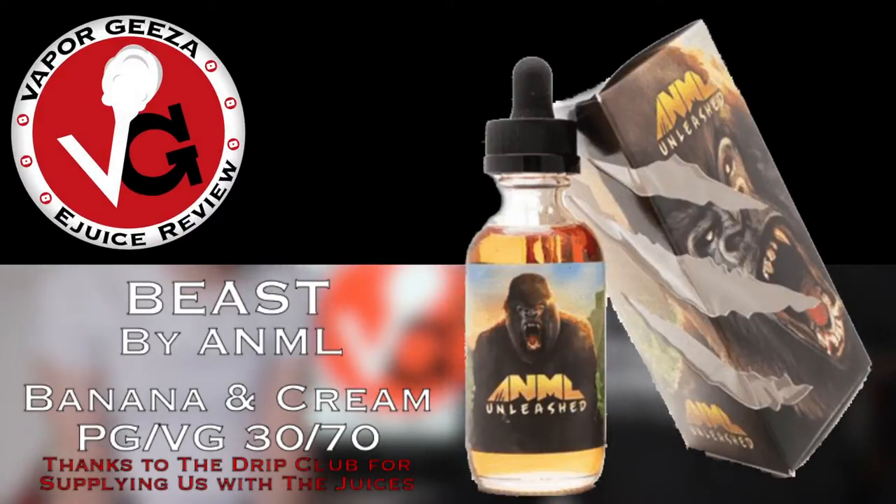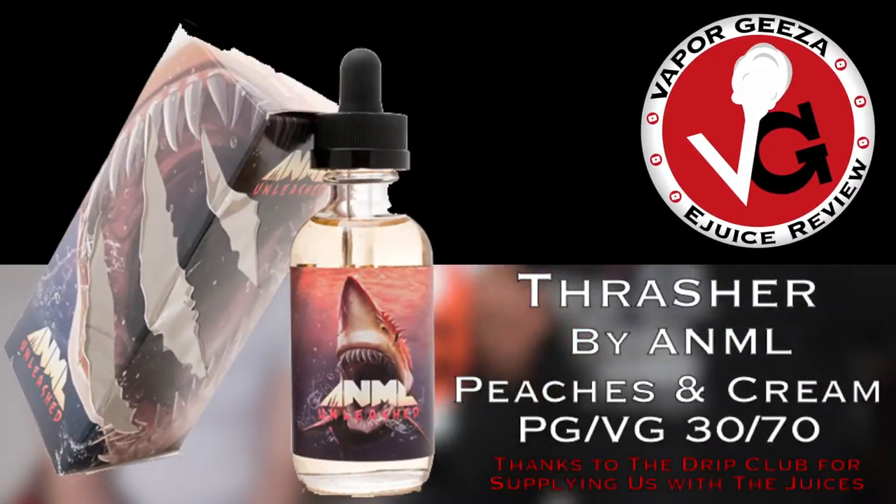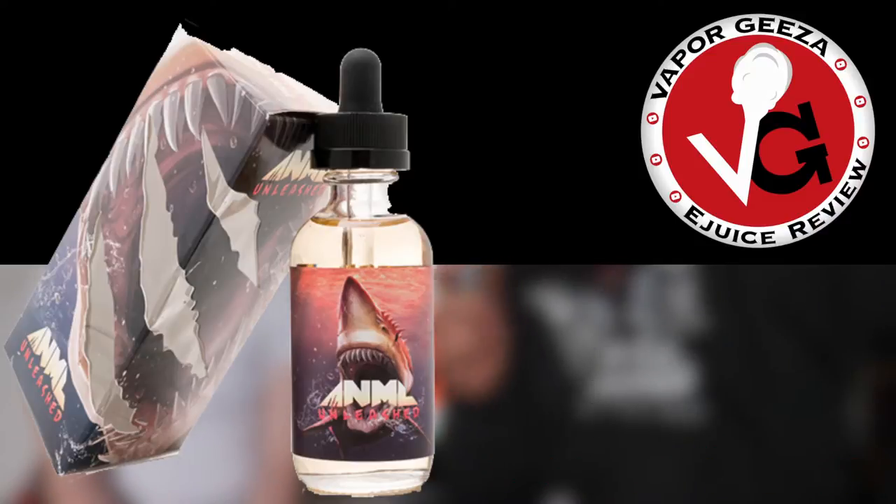I am back from outer space! Today we bring you a juice review courtesy of the Drip Club — big up Drip Club as always, always looking out for us. We have got the ANML Unleashed line. This is part one of our juice review of the complete line. The Gorilla is a bananas and cream, the Shark is a peaches and cream — like those peach candy sweets with the white and orange. So we have banana and cream and peaches and cream, and it seems this runs throughout the whole line — creamy fruity.